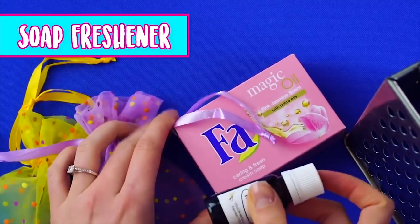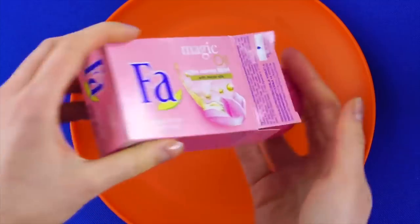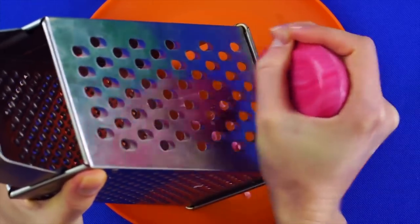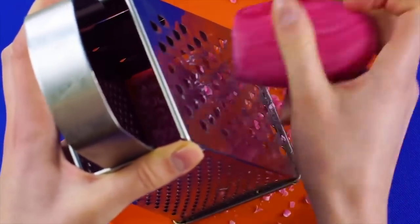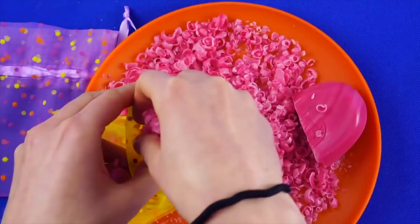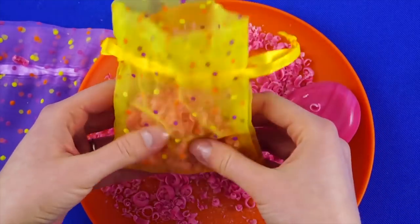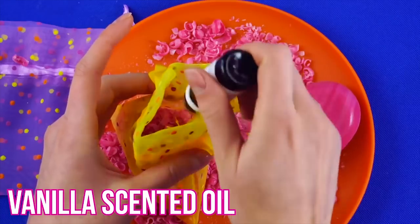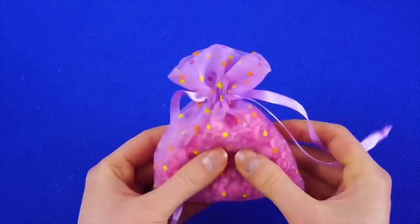Soap freshener! For this you'll need your vanilla scented oil again, mesh bags, a bar of soap, and a cheese grater. Take a bright colorful bar of soap and grate it with the cheese grater until you have a bunch of fun soap shavings. Take one of your mesh bags and fill it with the soap shavings, put a few drops of vanilla scented oil in with the shavings, and draw the bag closed. Do the same with the second bag — now you've got scented fresheners for your drawers or your locker!